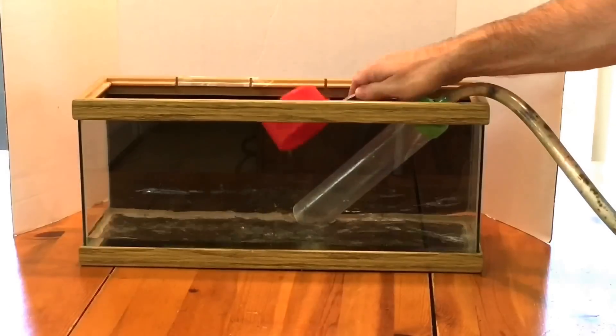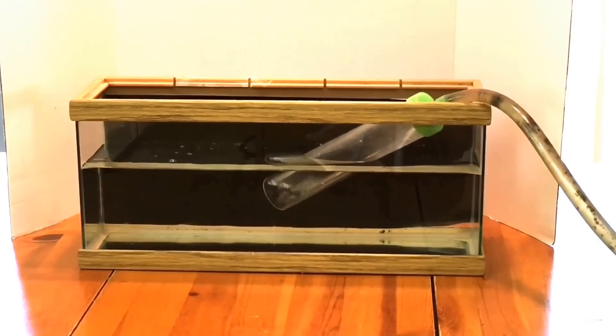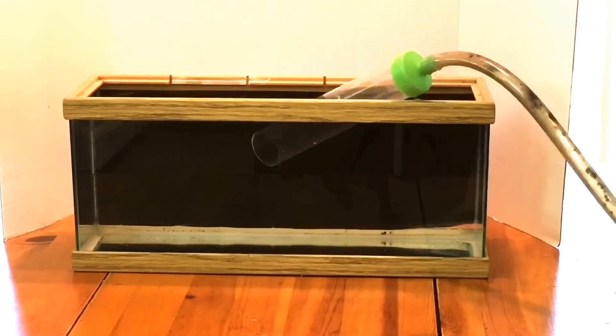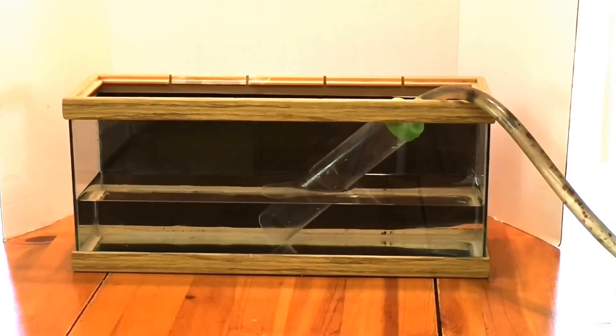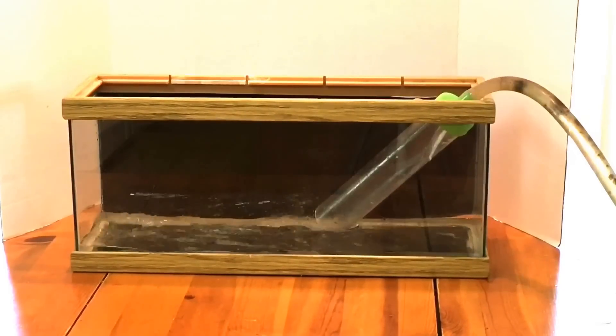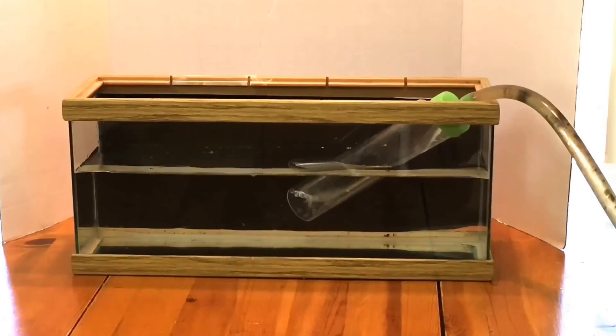Many of the procedures for raising vernal pool organisms are more or less the same regardless of species. The container should be new, or if used, should be treated with bleach before use. I added one cup of bleach to this approximately four-gallon aquarium and let it stand before draining and thoroughly rinsing it. This step is important, as algal and/or bacterial spores present in an untreated tank can easily overwhelm the hatchling organisms otherwise.